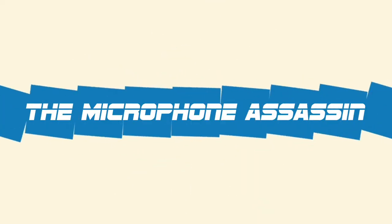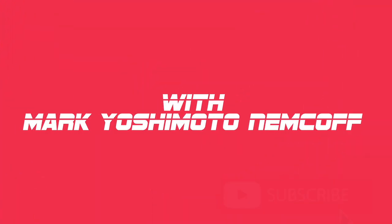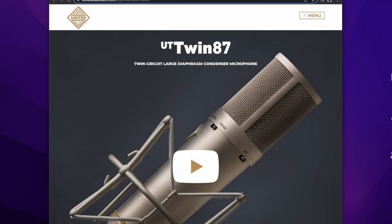You're listening to the Dangerous Mind of Mark Yoshimoto-Nemcoff. No excuses, no BS, no pants. Ladies and germs, meet the UT Twin 87.